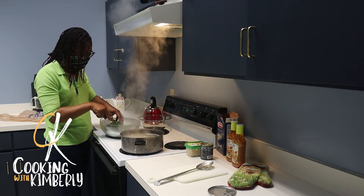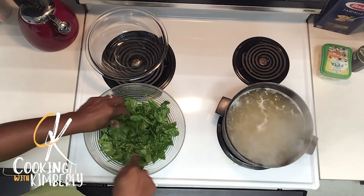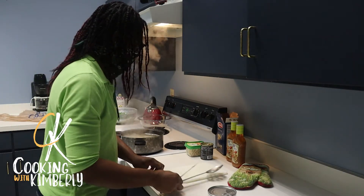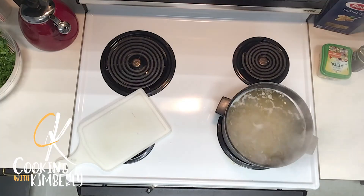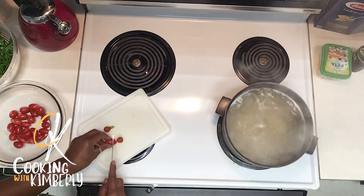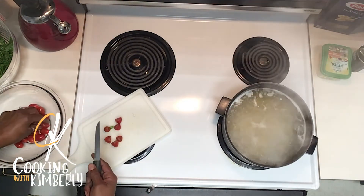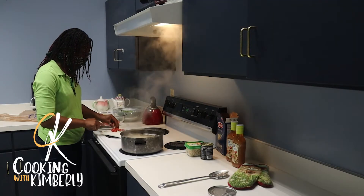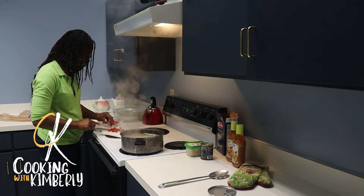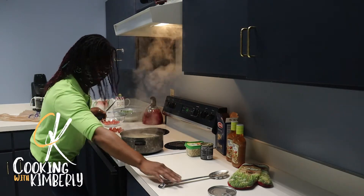All right, I got my spinach chopped — make sure we don't have any super long pieces. I'm going to take my cherry tomatoes and slice those in half. You don't have to, you can leave them whole, but I like proportionate sizes. If I have something bite-size and then something huge and too big for my fork, I feel some kind of way. Going to give the pasta a quick stir.